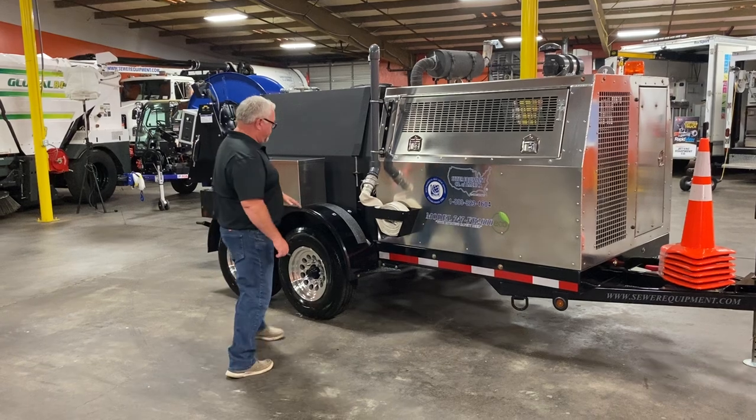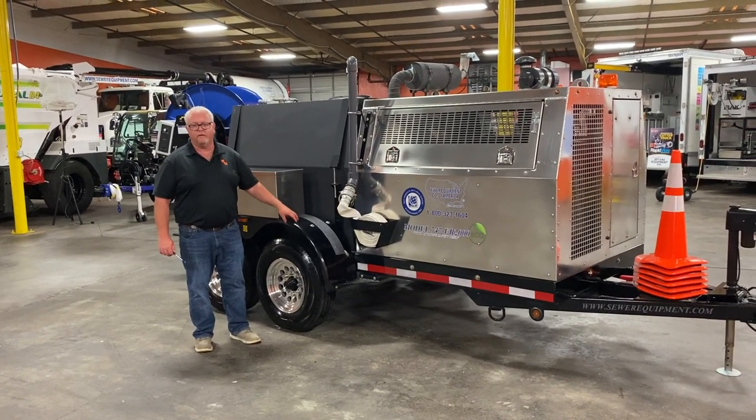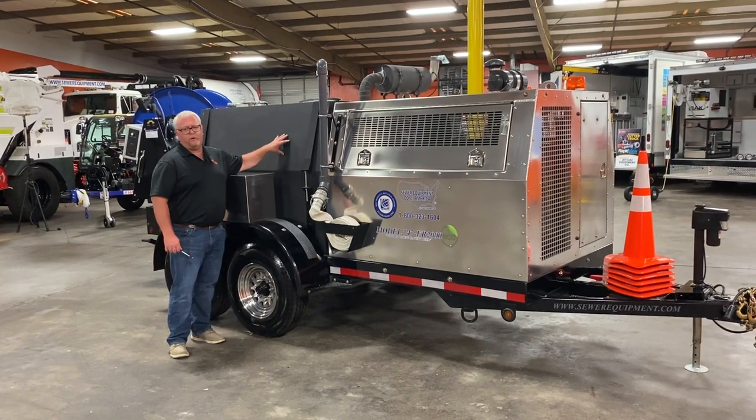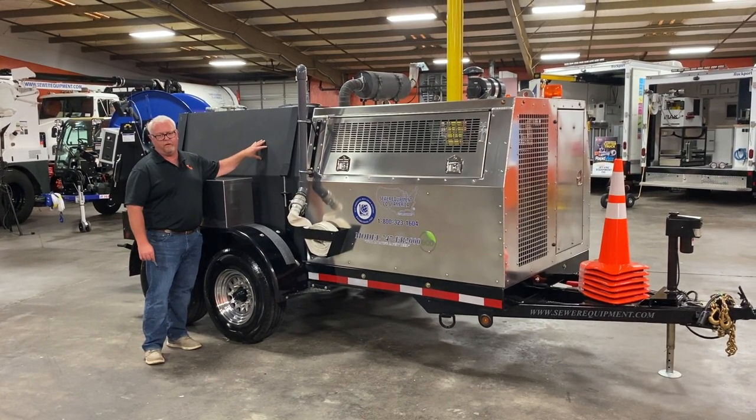We use bolt-on fenders, so should your operator have any issues with the fenders, you can take the fenders off and put them back on. We use a fully baffled Duriproline water tank that is repairable but has the longest warranty in the industry on a trailer jetter.